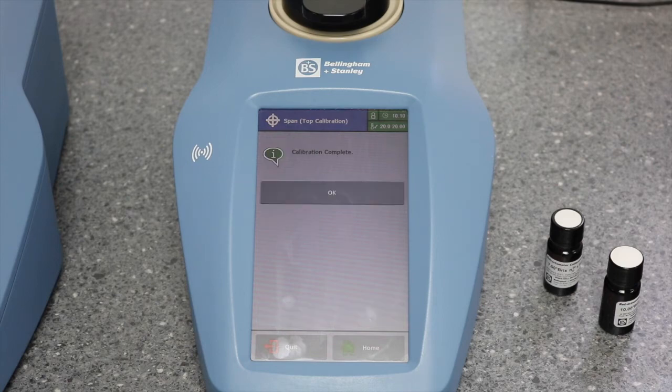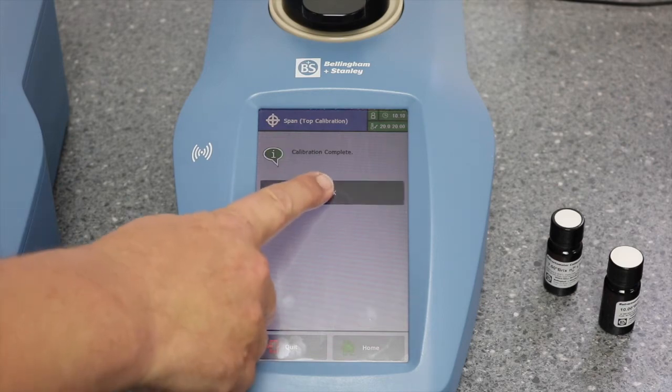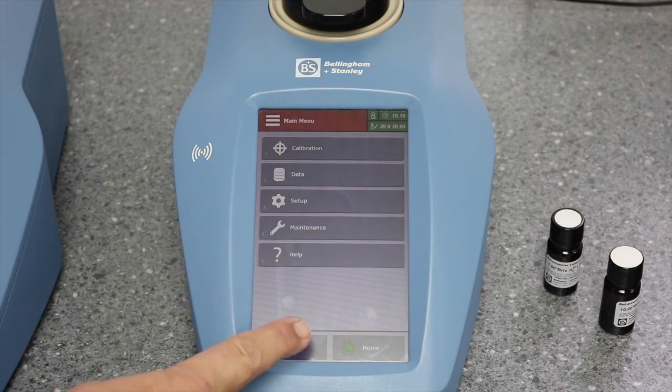The calibration is complete. Press OK and return to the home screen.